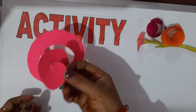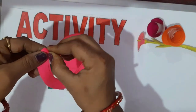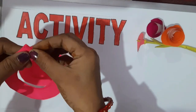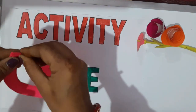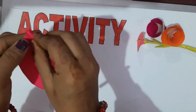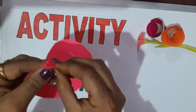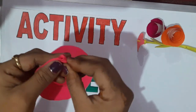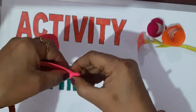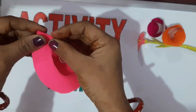Now it's time to fold the spiral. First, pick up the end and start folding like a roll. Press one side tightly and roll it again and again, like ma'am is doing here. Make a roll perfectly.